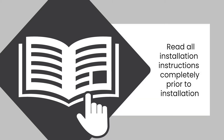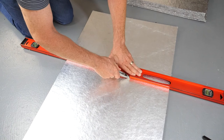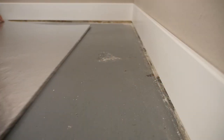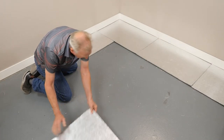Plan your layout and use a fresh new utility blade to trim any board that needs to be customized, leaving a one-quarter inch gap between all perimeter walls and the panels.